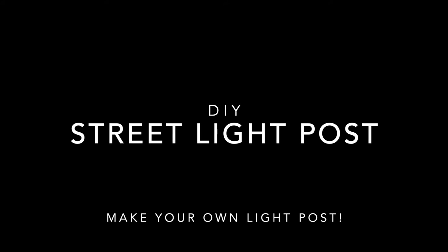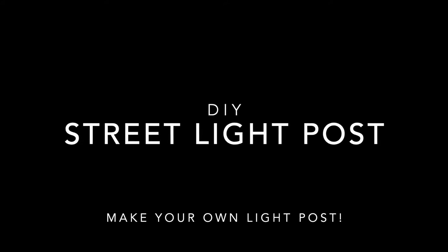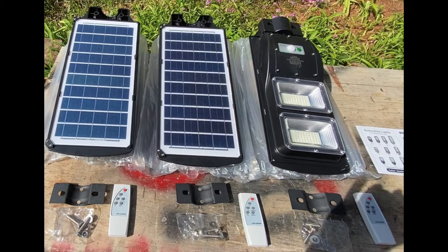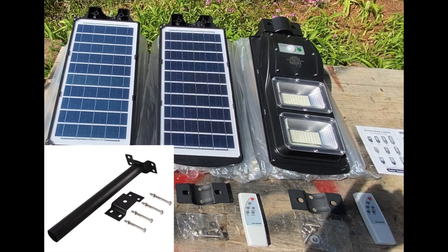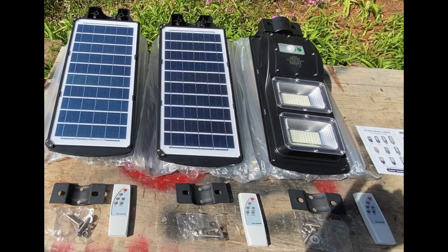Hey everybody, it's Rock DIY. I'm back with another project that may help you save some money. I purchased three 60-watt LED lights — they're motion activated and solar powered. They have a remote with two-hour, four-hour, six-hour, always-on, and motion-activated modes, and they stay on at 30% illumination until motion activated. These lights do not include a post or mount. I purchased them with the idea of mounting two lights off our back deck with short mount arms, and one light on a 10-foot pole to go over our driveway.